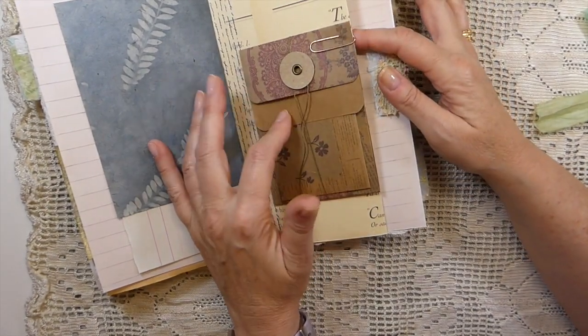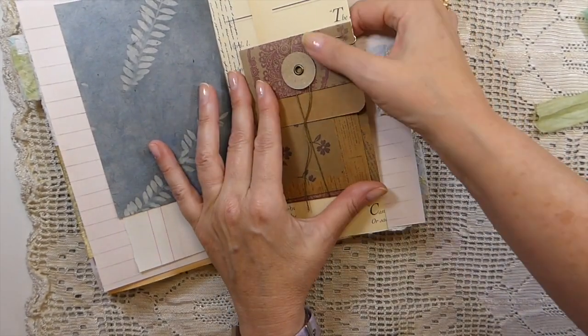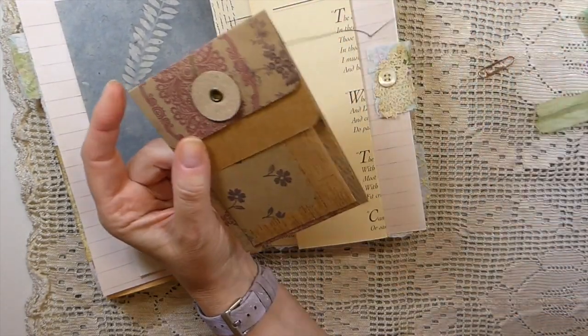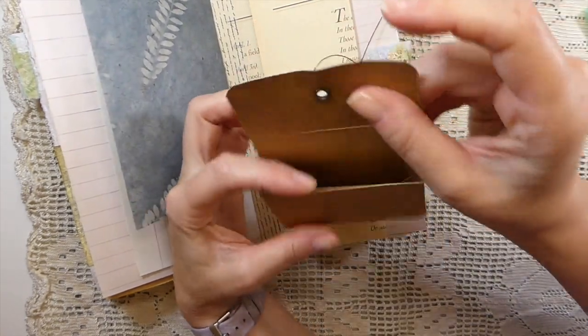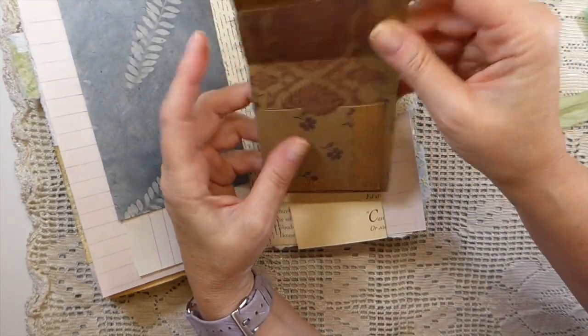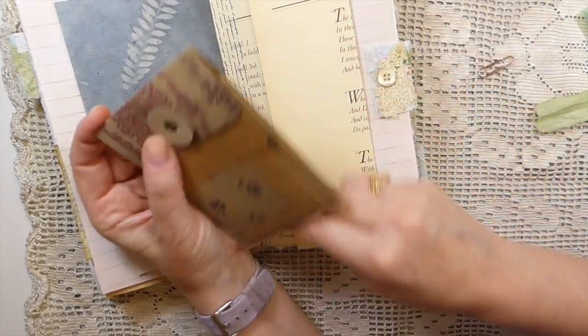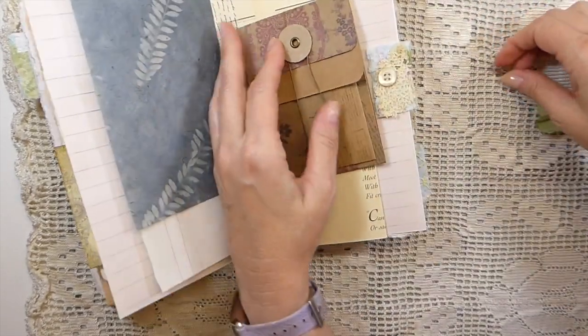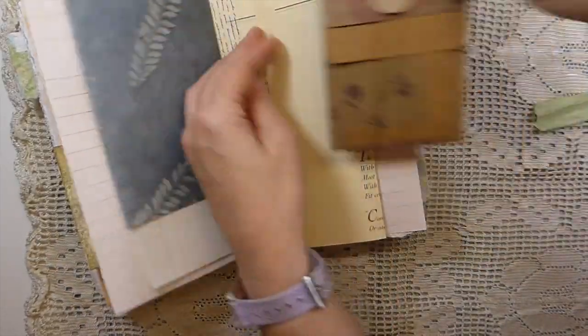This is one of the double coin pockets. I've just left this floating within the journal and there's nothing inside. But you can see it's gusseted, so you've got two pockets there. And that's been just clipped on to another Edith Holden book page.